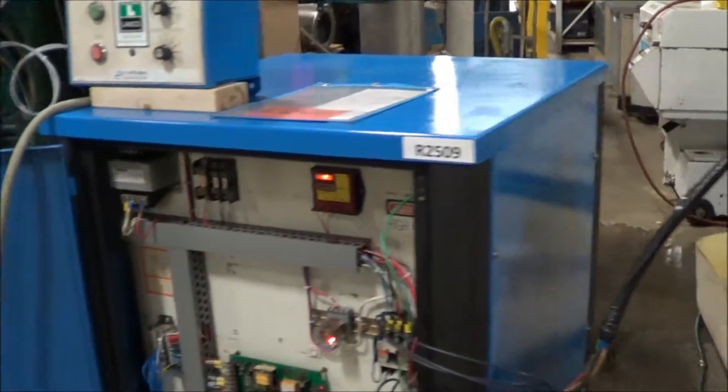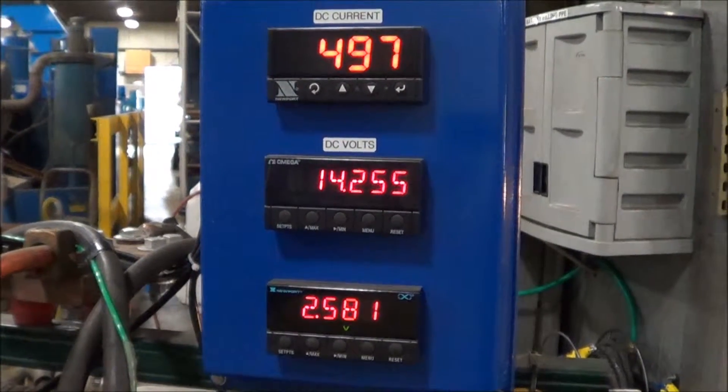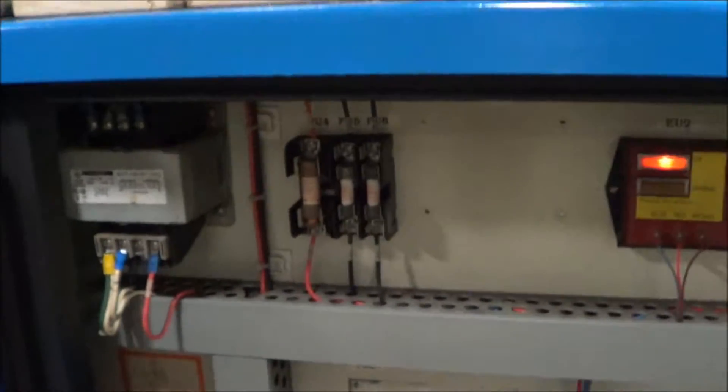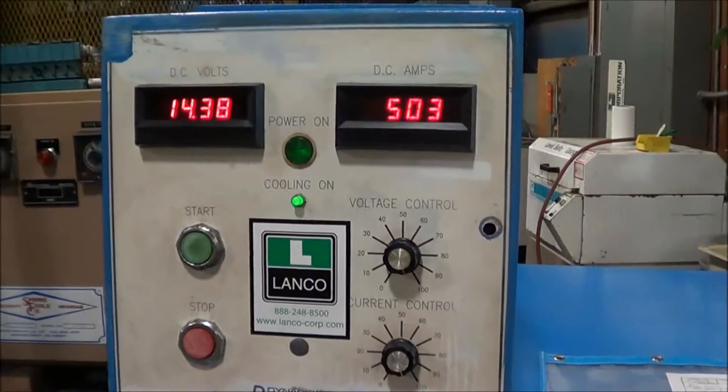Once again, this is a DynaPower 500 amp, 15 volt rectifier brought to you by Lanco. You can see here on the load bank we're getting similar readouts. And a closer look at the controls — the control cabinet. This does come with a remote.